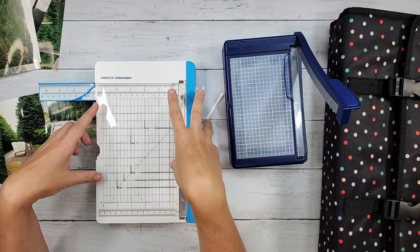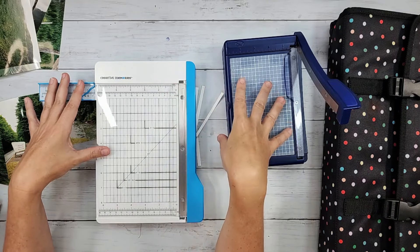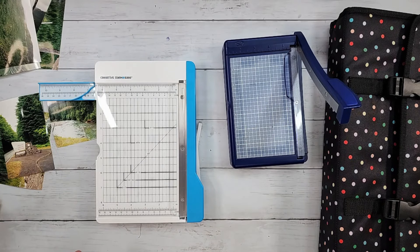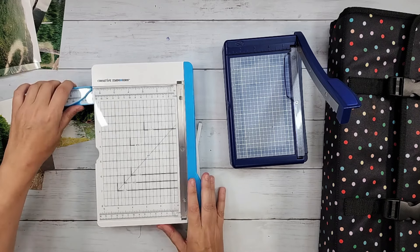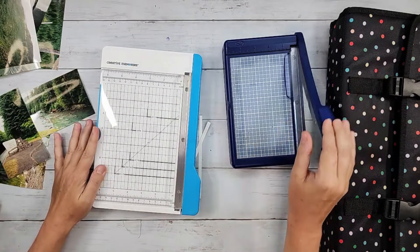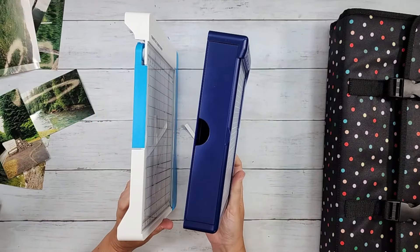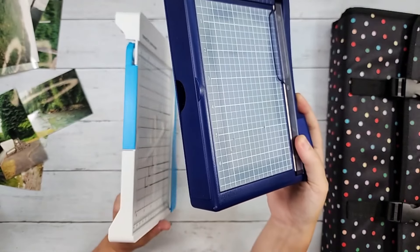One thing about this — the biggest difference between this trimmer and the older one, depending on how you used it, is there's no drawer storage on the new photo trimmer.